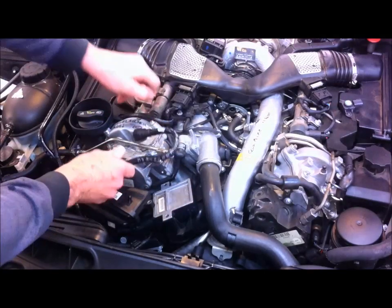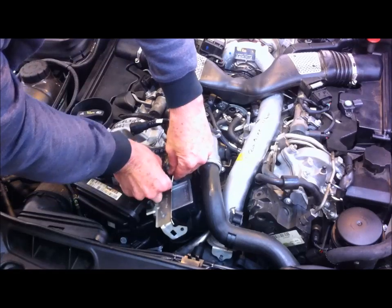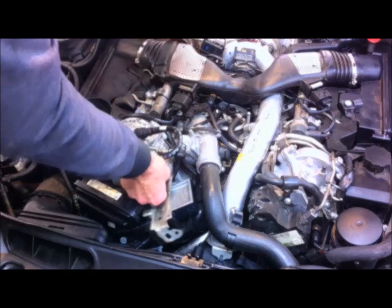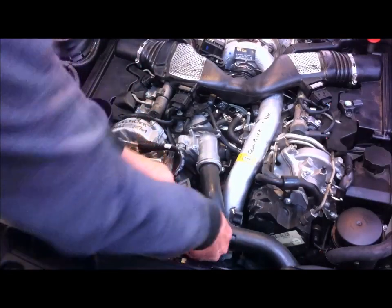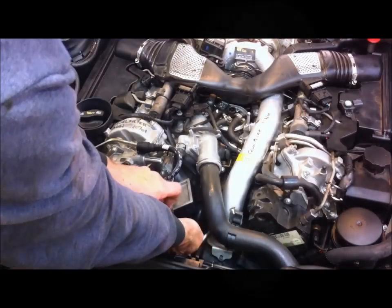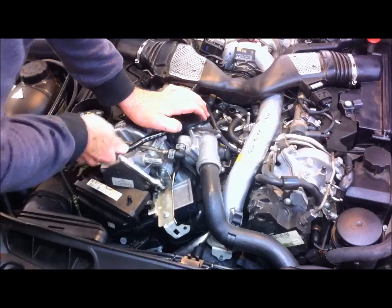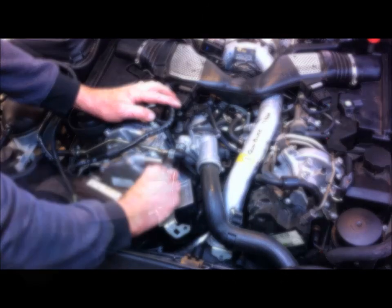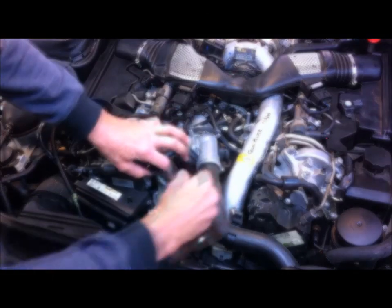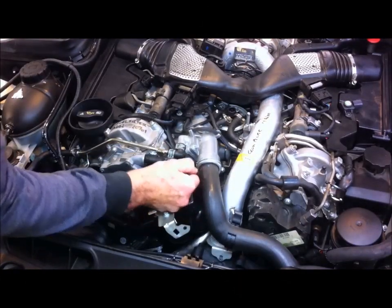Leave this pipe off for now. There's the bracket. The short bolt goes at the end there into the aluminium caster. One bolt with the nut goes into this one here, and the nut goes underneath — just be careful if you drop it. Tighten this one up first, then put this one in and the last one in here, and then push this tube back on — it just snaps into place.